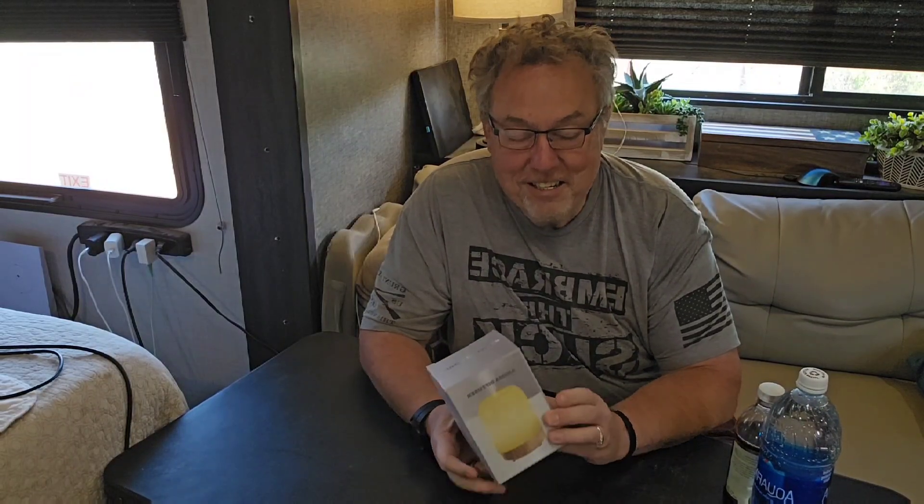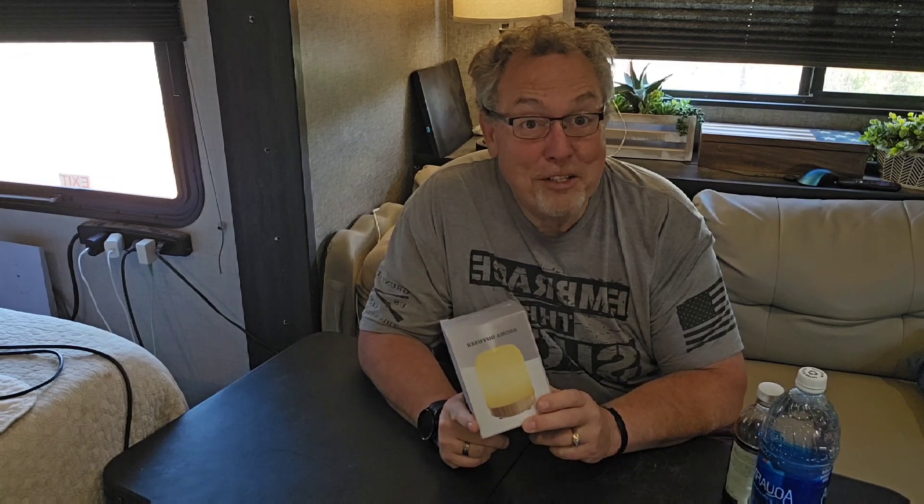Hi and welcome to another edition of Lee's Thoughts. Today Appender has sent me another free product and this is a paid review. Let's get straight to it, shall we?